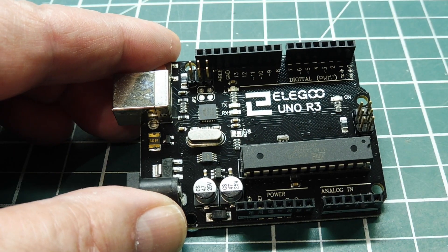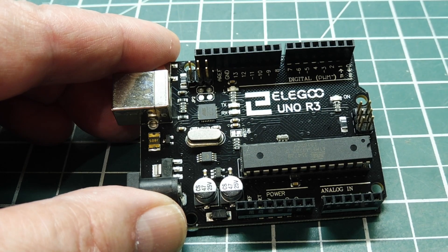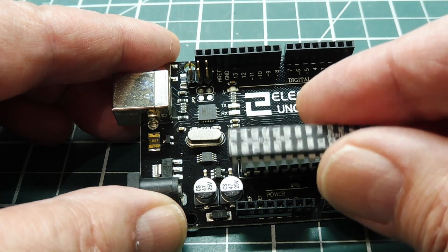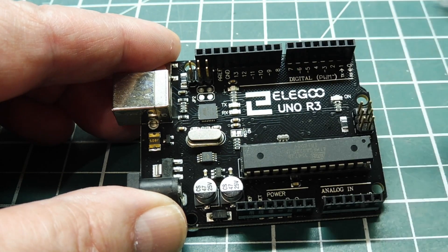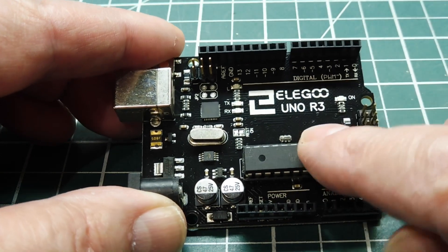Now you can see it's a hassle every time I want to program a new Atmega 328P microcontroller for my bare-bones circuit. I have to take this one out of the socket, put this one in, program it, take it out, and put the original one back in.